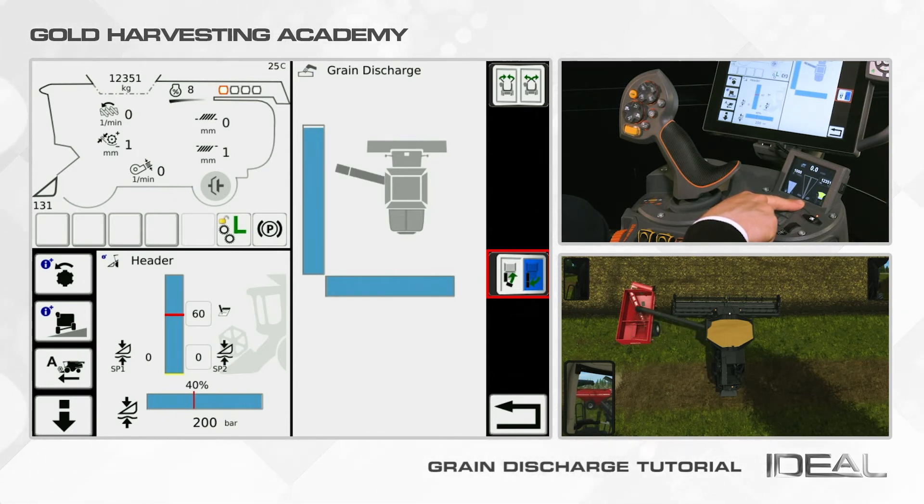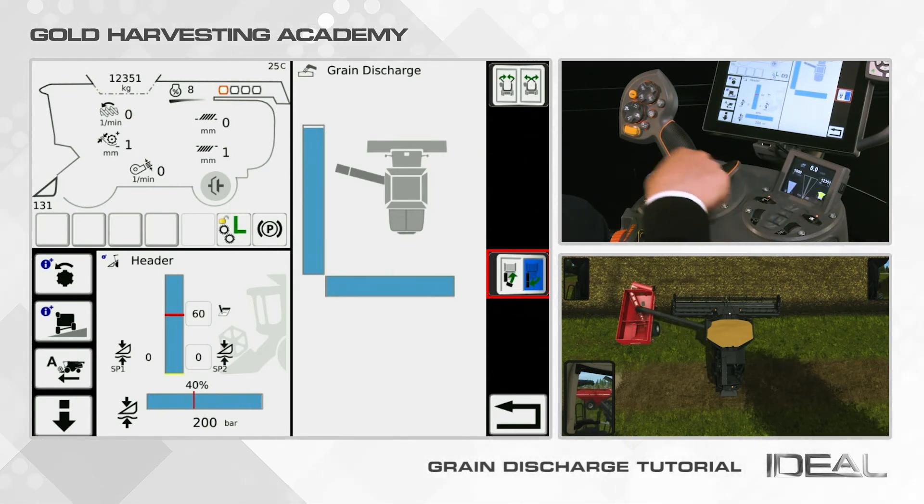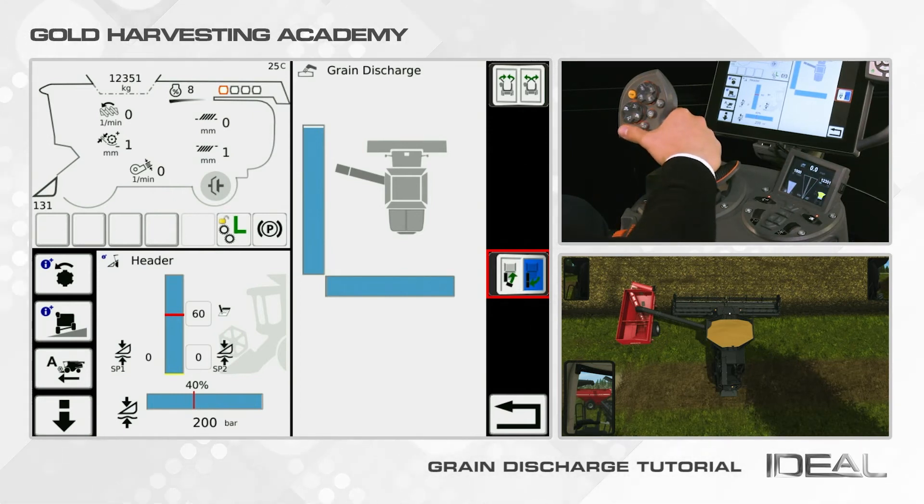You can check the opening and closing process of the auger by looking at the dashboard or in the terminal screen. From there, the vertical gauge shows you the ongoing process.